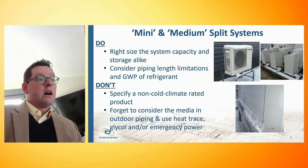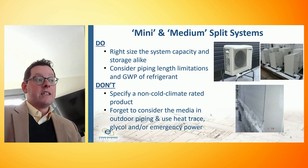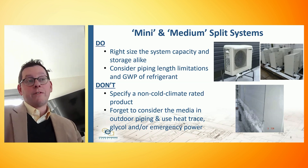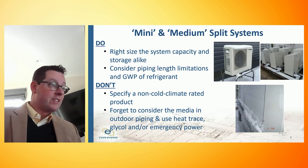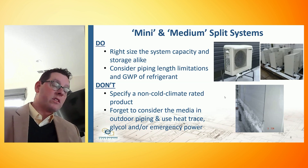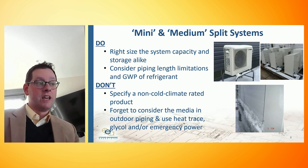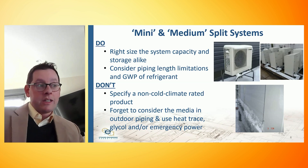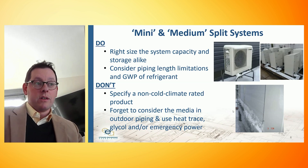The other thing we have to think about in a cold climate is the media in the piping. We have refrigerant, but we're also making hot water — so if we're going to put hot water piping outside, it can freeze. This piping needs to be heat traced or may need glycol. We might need secondary heat exchangers. And if we're relying on heat tracing, we want to make sure that we have emergency power available as well.